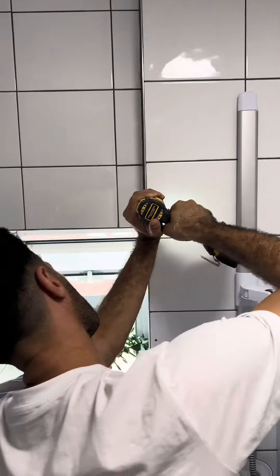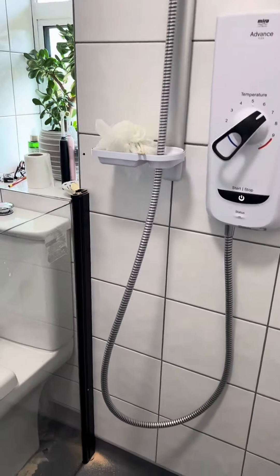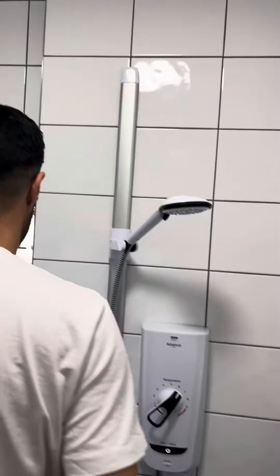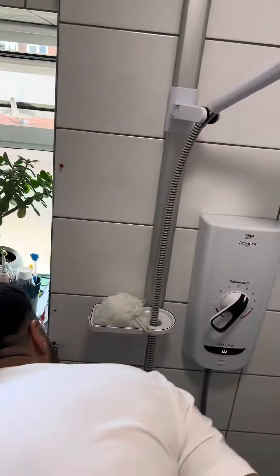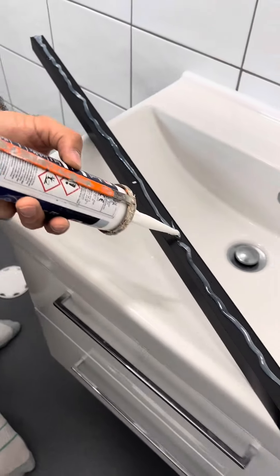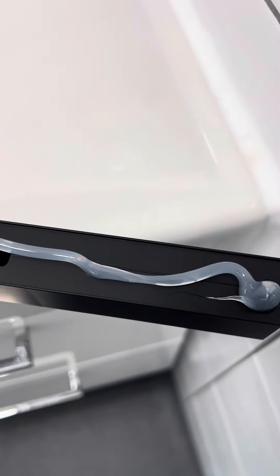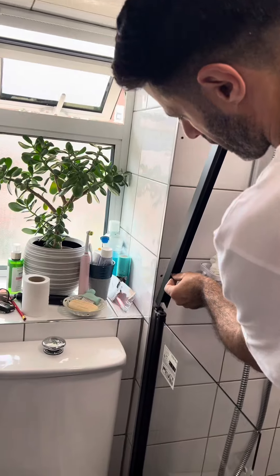Make sure you do your measurements just like you did on the first one — make sure it's leveled, straight, and exactly on top of the other frame, because you don't want water penetration once installed. Again, use the right drill to go through the tiles; I cannot stress that enough because otherwise you'll have cracked tiles. Once done, use silicone again to secure it on the wall and prevent water penetration.